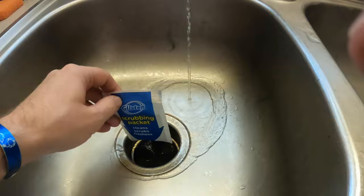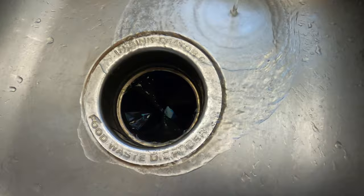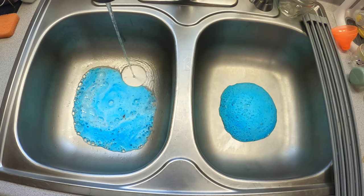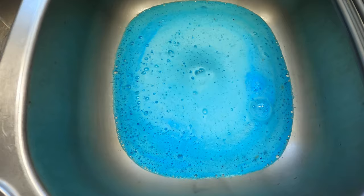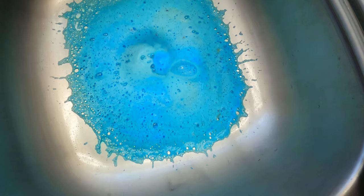So let's try it — put that down in there and turn it on. It's getting some dirt off, you can see that grime coming up in the bubbles. It's getting some really funky stuff out of there.